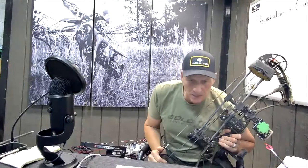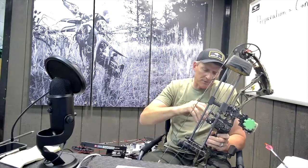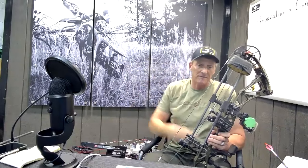Hey everybody, Tim Gillingham here. Here's another episode of Hammer's Hacks — quick tips that are going to help you make a decision, hopefully for the better, for your archery and bowhunting uses. Today what I'm going to cover is something that I've used for years. Some of the reasons that I use it is because I have a very long draw length. What I'm talking about is an overdraw.